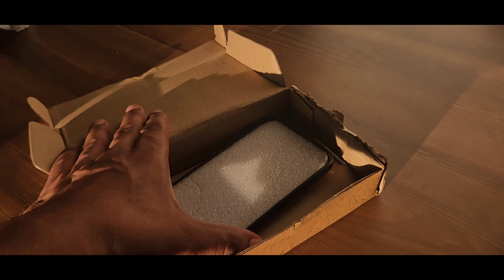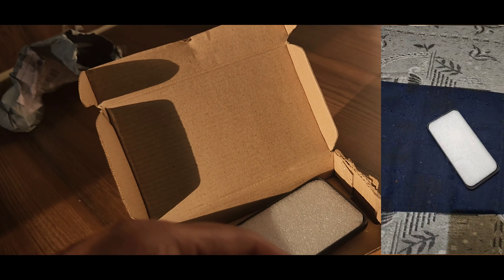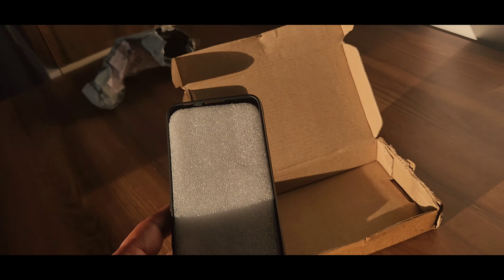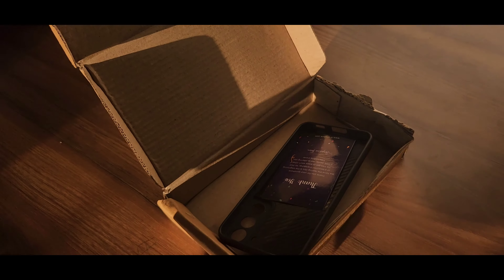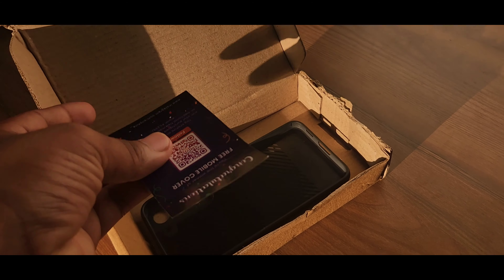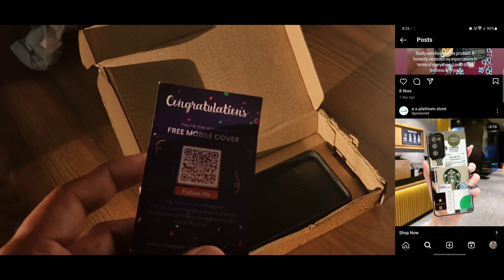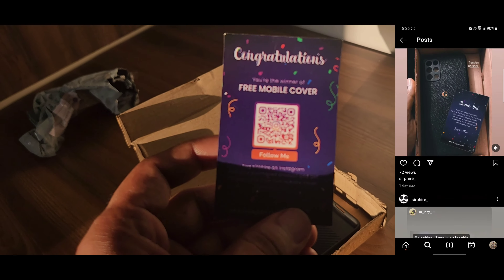We will open it now. You can see the cover is on top. After opening the box, you will see the cover first. On top there is also a card — you can see it. The card has an Instagram QR code that you can scan.